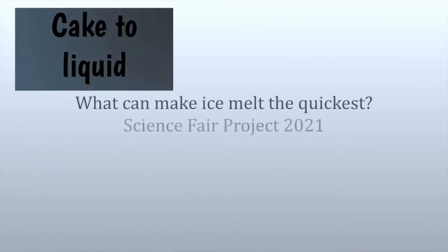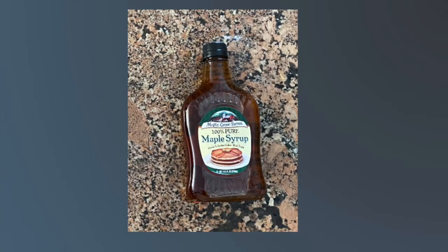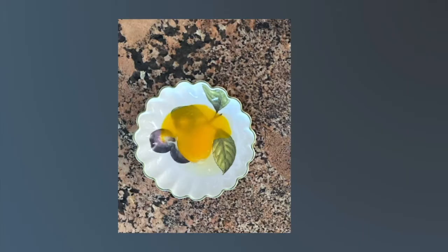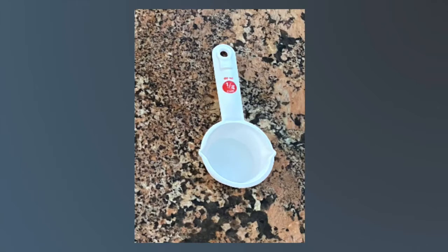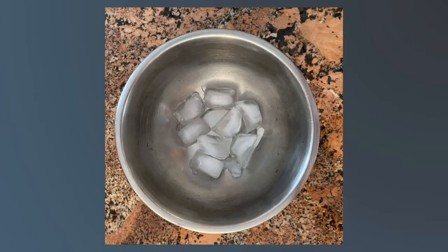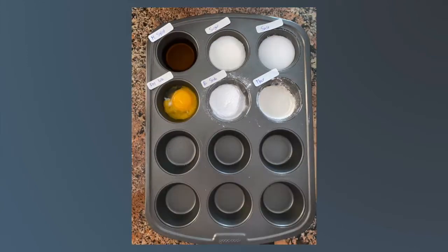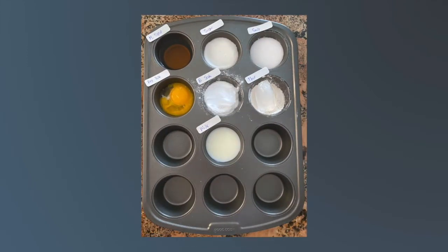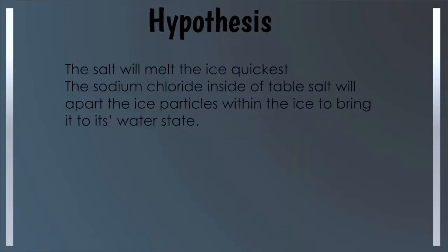What can make ice melt the quickest? The materials I need are a cupcake tray, salt, baking soda, maple syrup, two cracked egg yolks, milk, flour, sugar, a one-quarter cup measurement, thermometer, and ice. I will be placing all my ingredients into each hole, then put ice on top of each one and start observing. I hypothesize that the salt will melt the ice the quickest because the sodium chloride inside will pull apart the ice particles and bring it to its water state.